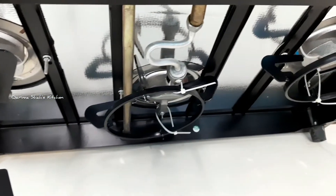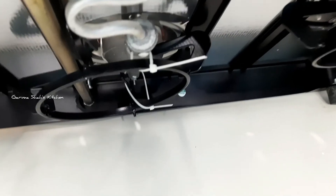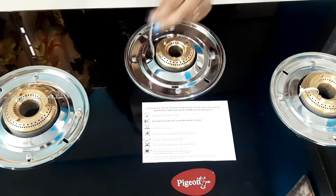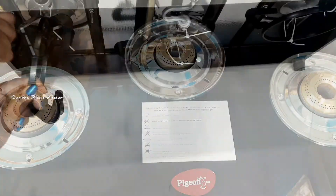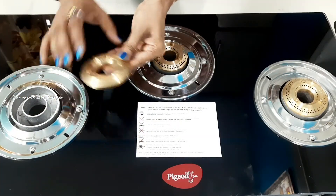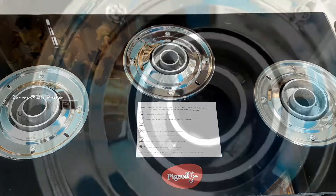The burner stand has a hook. You can remove the hook and take off the stand easily. The burner is easy to use and after using it you can easily wash it. This is a brass burner.